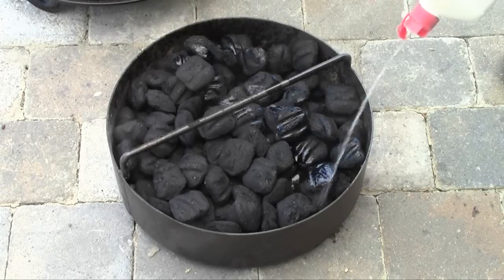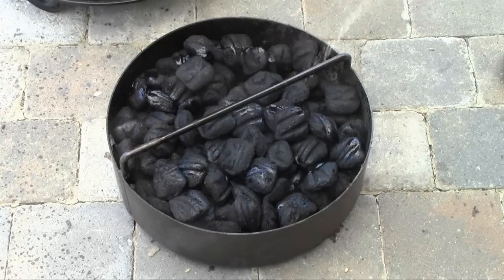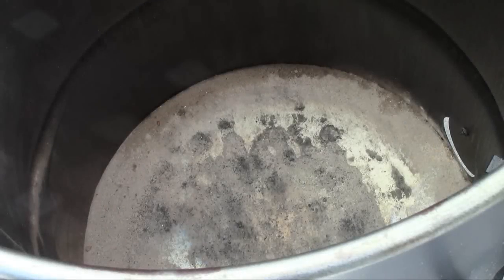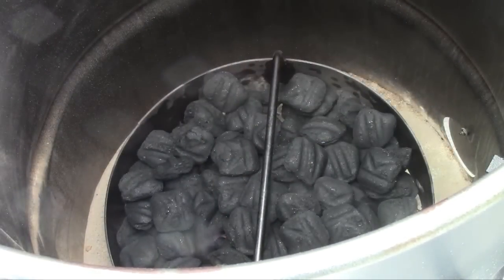We're going to use the lighter fluid method again to start this today instead of the chimney method — we'll come back to that a little bit later. We'll put a little lighter fluid on the coals and then set it in the barrel. I'm going to set this charcoal basket down at the bottom of the pit barrel cooker.